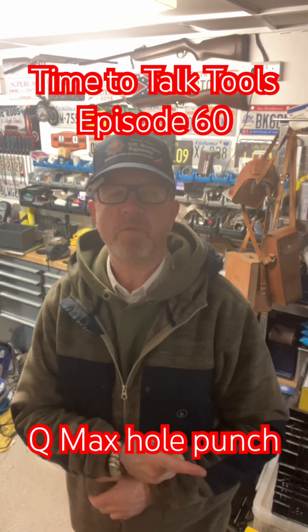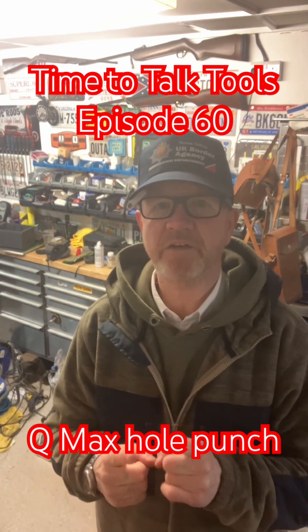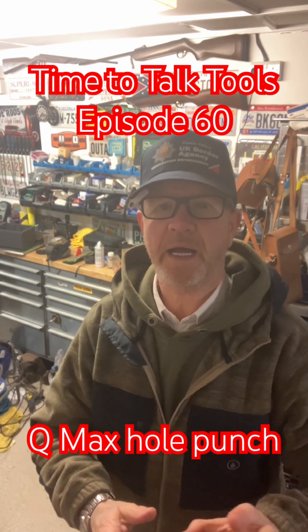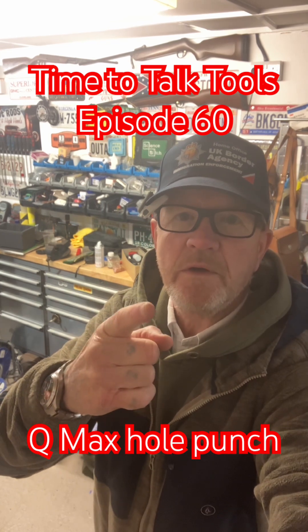Thanks again for watching. Do me a massive favour — hit the thumbs up button, it really does help. Or subscribe, it's totally free. Hopefully I'll see you on the next one.